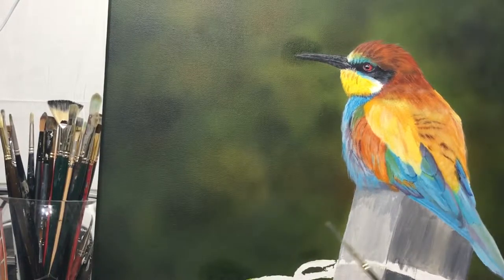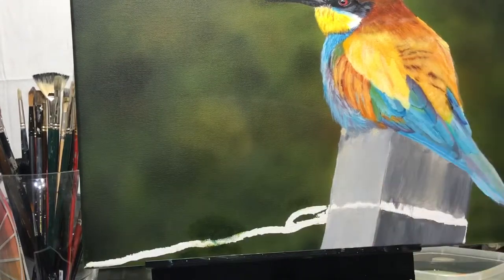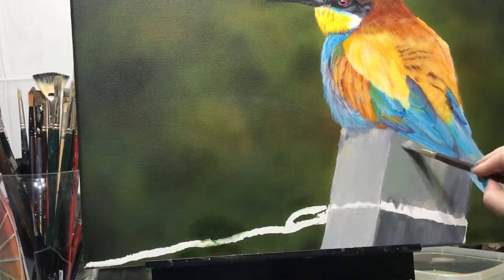I just love the blue feathers on the bird. That was my favorite part to paint because that's my favorite color.